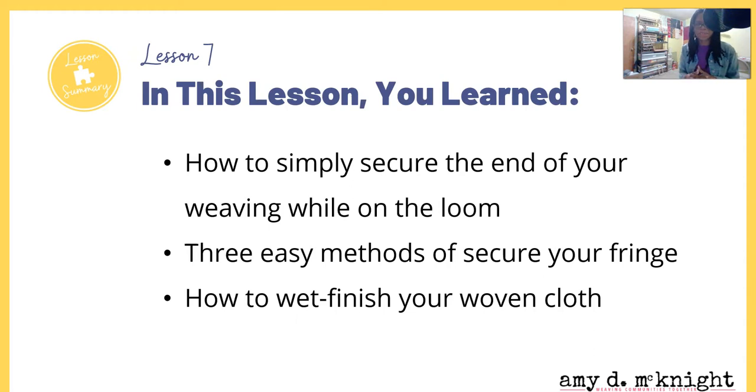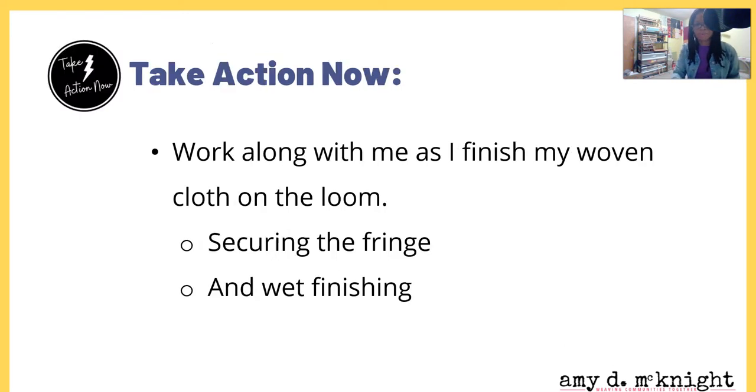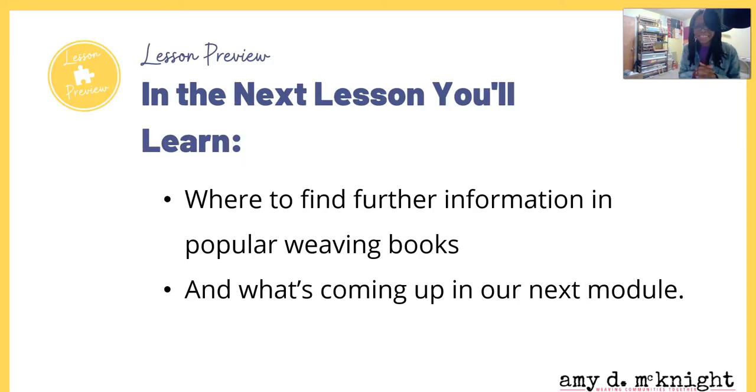In this video I showed you how to simply secure the ends of your weaving while on the loom, shared three easy methods for securing your fringe, and showed you how to wet finish your woven cloth. Now I want you to work along with me as I finish my woven cloth on the loom, secure my fringe, and wet finish the cloth. In the next lesson, you'll learn where to find further information in popular weaving books and what's coming up in our next module.